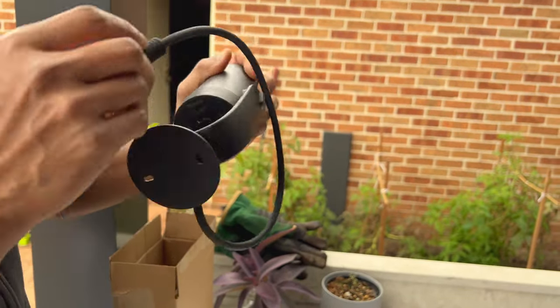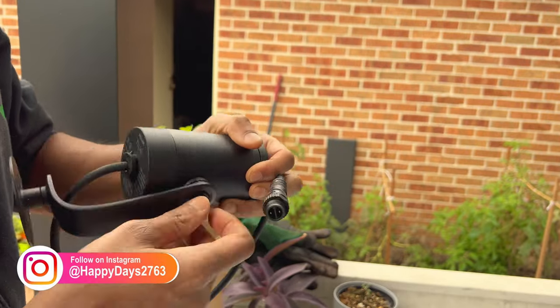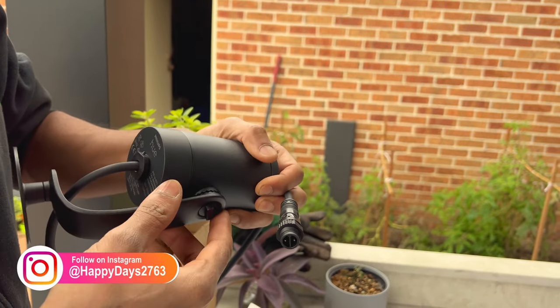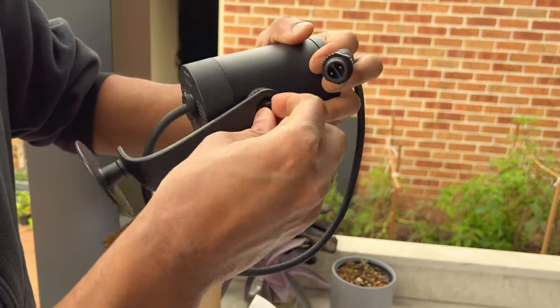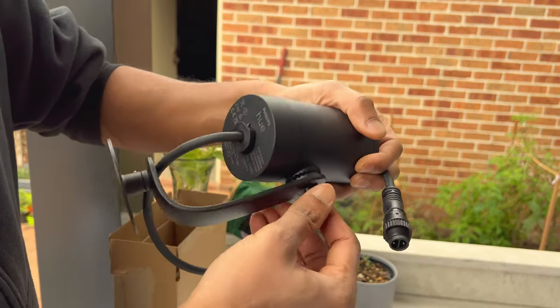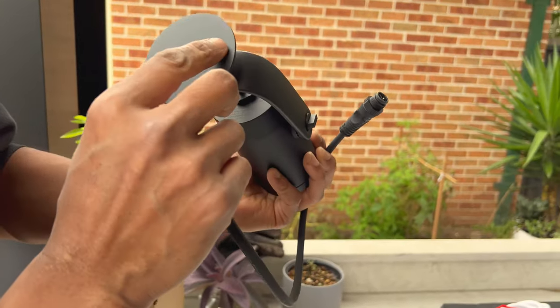I believe this — you can take it out. If we want to connect it on some surface and Dyna bolt it, then this will be used.